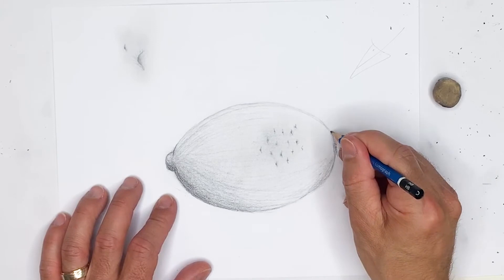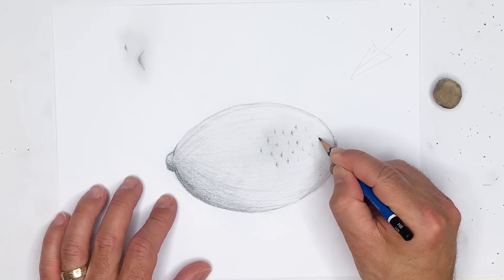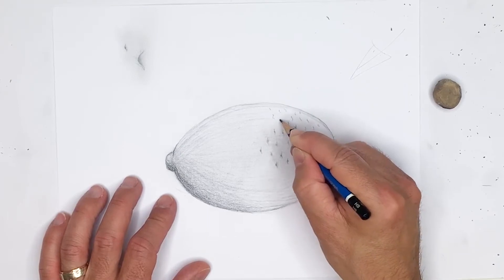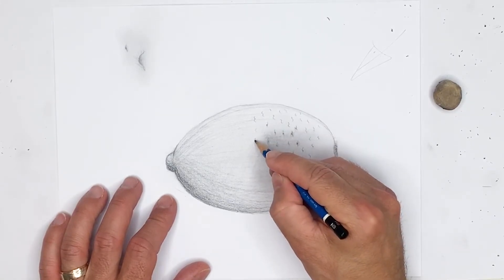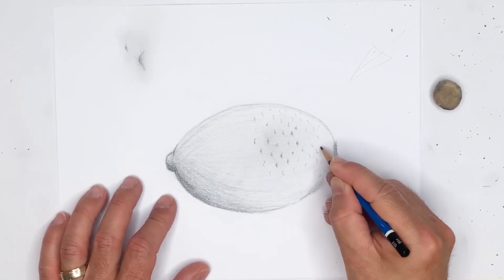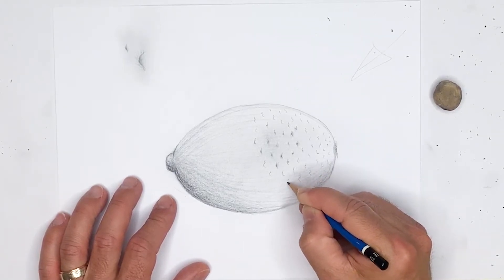As we go farther away and towards the outside of the lemon, these dimples should really get a lot fainter. Try to make them as faint as possible because they're not as noticeable, and they should be much smaller and really kind of fade away into the drawing. They may look strong right now, but these will actually blend in a lot more once we finish our final shading.